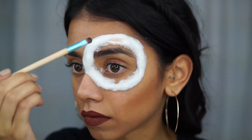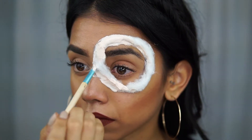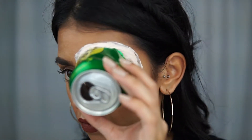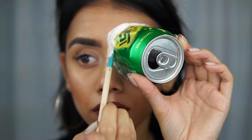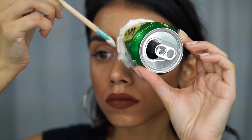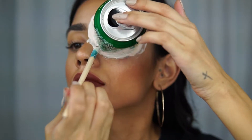Now that we've got all the cotton where we need it, I'm gonna take the same brush, more liquid latex, and coat all of the cotton. What's really nice about using cotton instead of toilet paper is that we don't have to do multiple layers since the cotton is so thick. Once it's completely coated, I place the can exactly where I want it. Because the can is going on my face it won't lay flat, so I fill any holes or gaps with more cotton where I can feel liquid latex going through — this also helps stick it on so it won't fall off.